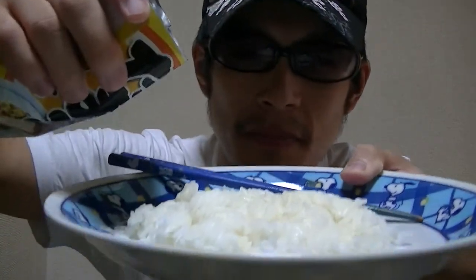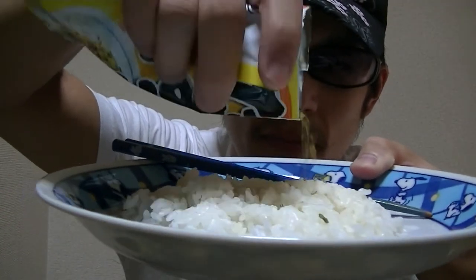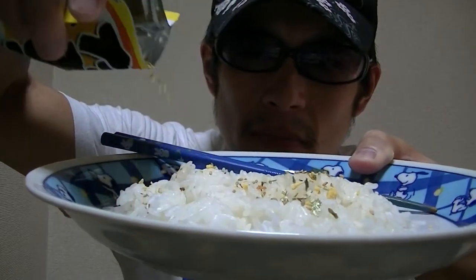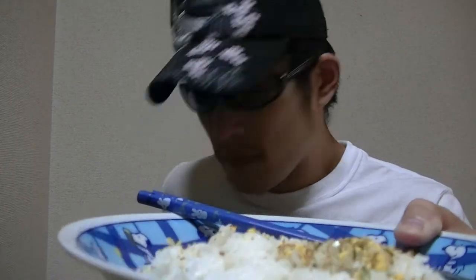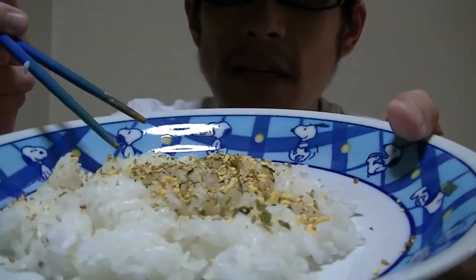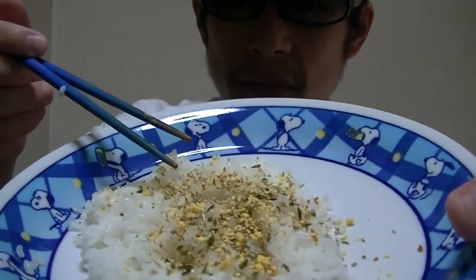Here is rice. Now, I'll put this seasoning over the rice. Okay, well, how is this? Now, I'll give it a try right away. Here goes.